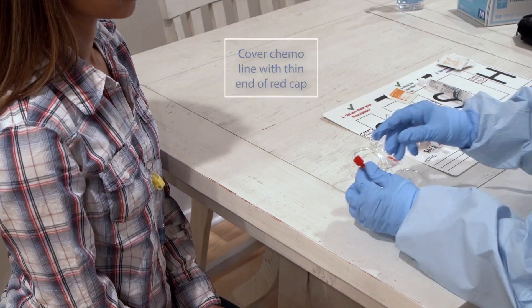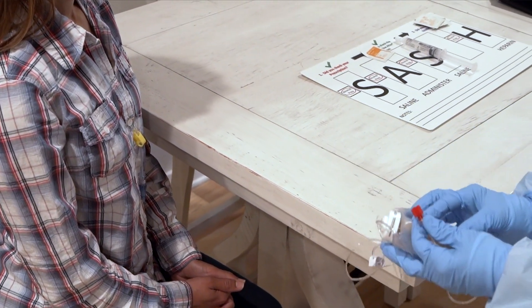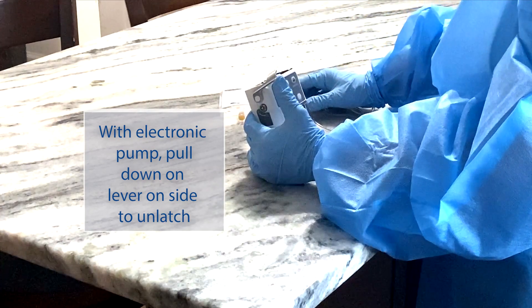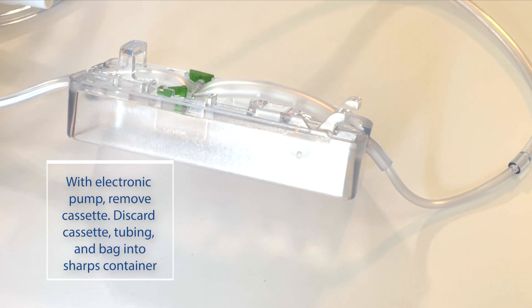If you are using an elastomeric device, place the entire device into the chemo sharps container. If you are using an electronic pump, pull down on the lever on the side of the pump and cassette to unlatch the cassette from the pump. Remove the cassette and discard the cassette, tubing, and bag in the chemo sharps container.